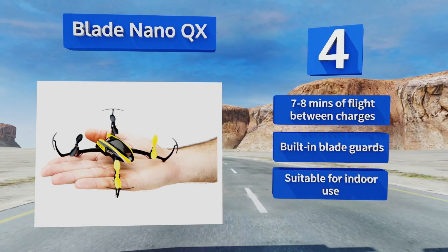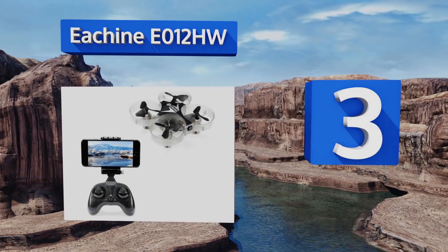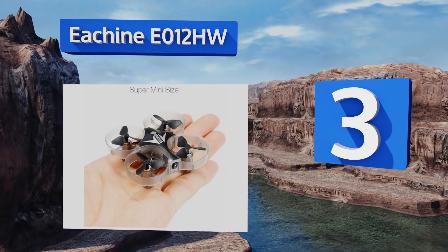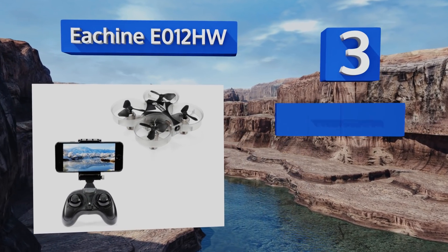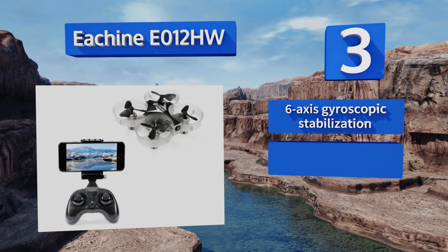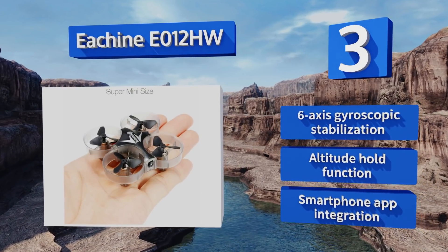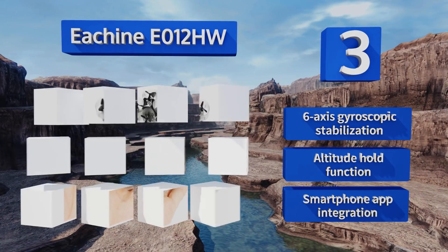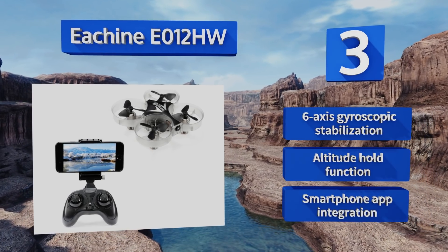Nearing the top of our list at number three, the E-Sheen E012HW may not take professional quality photos, but GPS navigation and FPV capabilities make this itty-bitty quad a great choice for toying around with aerial acrobatics and streaming video entertainment that won't strain those tight purse strings. It features six-axis gyroscopic stabilization, altitude hold, and smartphone app integration.